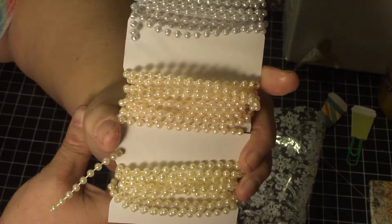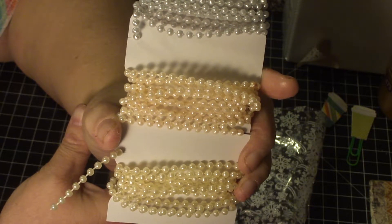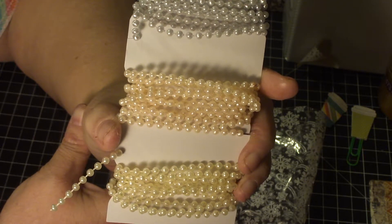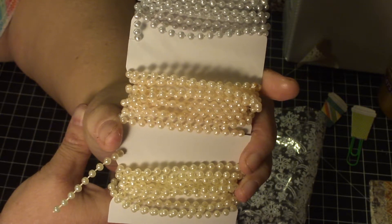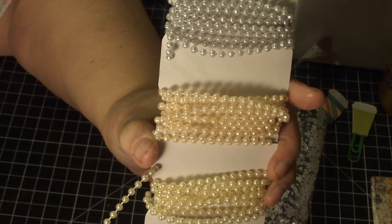I really enjoyed doing this swap. Everybody check out her channel — she does some fun tutorials, haul videos, and she's involved in lots of different swaps, so you get to see all kinds of work by lots of different people.